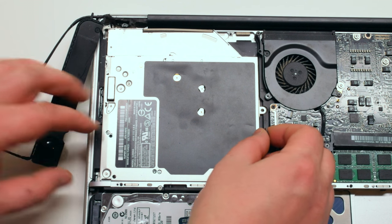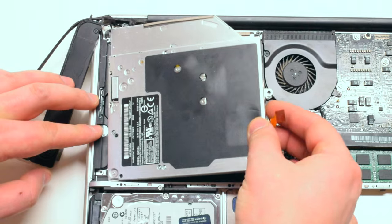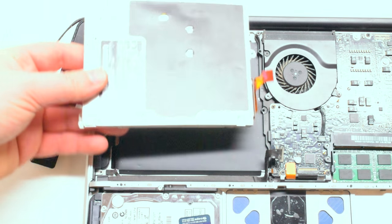Unplug the SuperDrive ribbon cable that connects it to the logic board. Now that the SuperDrive is free, you can tilt it and gently lift it out of its socket.